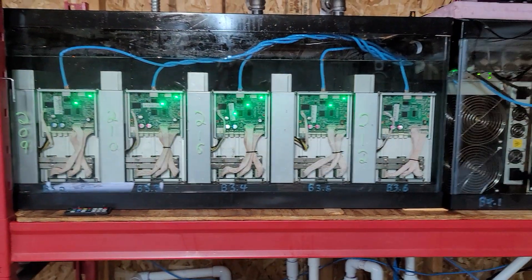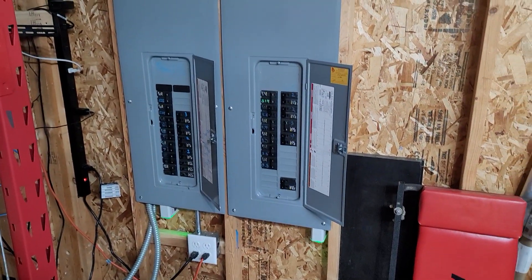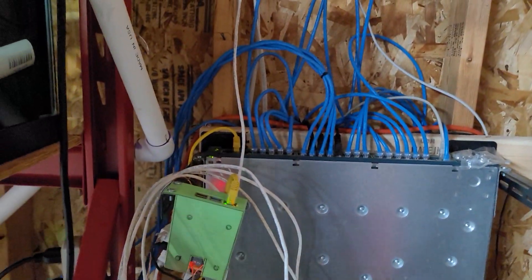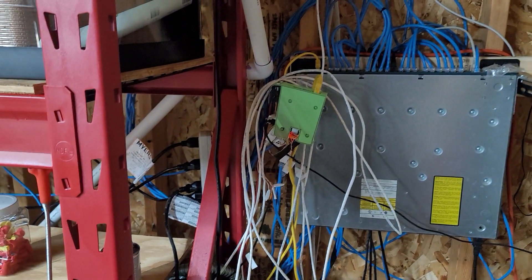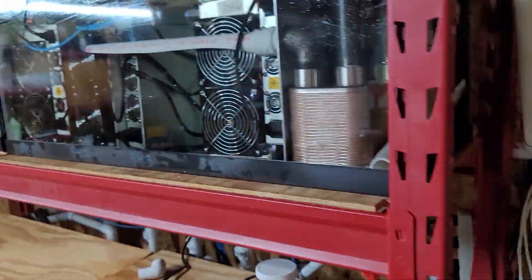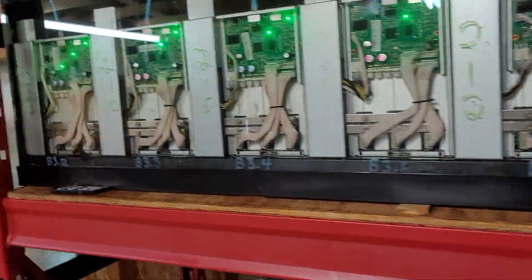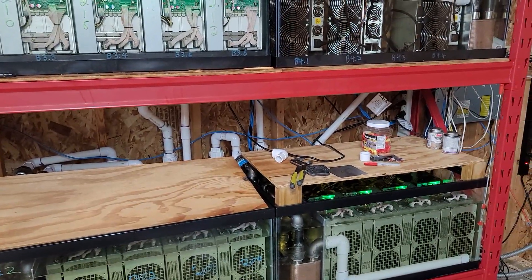I've got the one on the right off right now for some unrelated maintenance. We have 400 amps of service — nothing too special. And here we have a Raspberry Pi with some other general hardware, running custom scripts that monitor the oil temperatures in each of the tanks, so I know the oil temperature in each tank separately from all the actual miner temperatures.